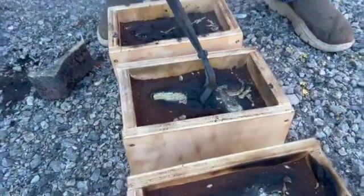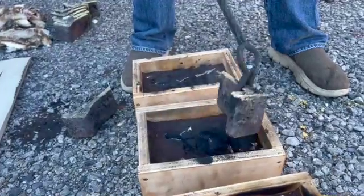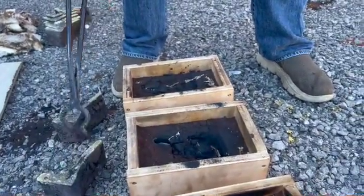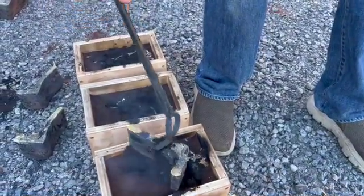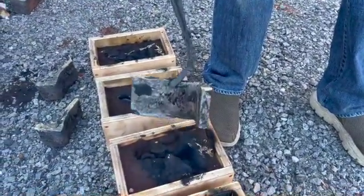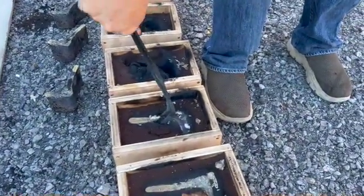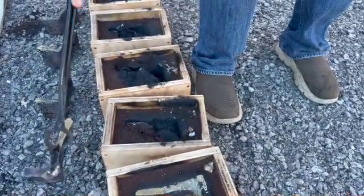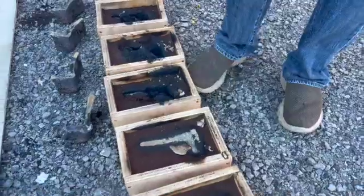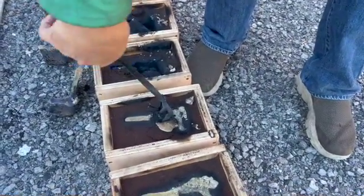These are some of the preforms we're using. This is not going to be a permanent way that we make them. These are just open top molds and they're not very efficient — not great yield out of them. But for trials it'll work well. We won't pour them ourselves when we go into full production. We'll have a brass foundry do it, but for trying things out, this works well for us.